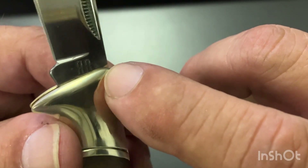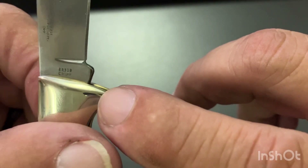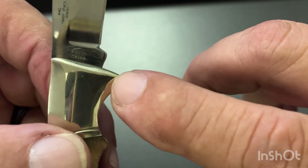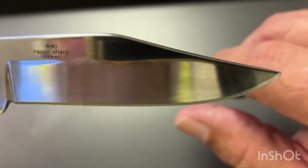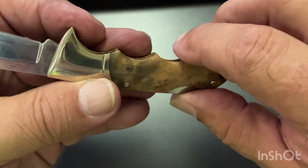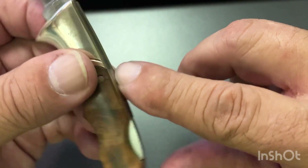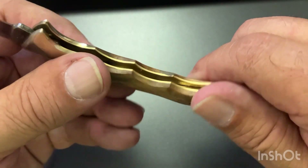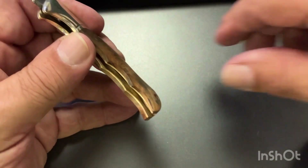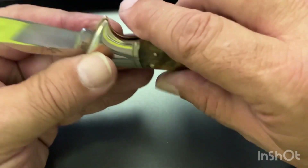Blaze got that Rough Rider there — there's your model number again, the RR518. It is razor-sharp stainless 440. It's got the brass liners, nickel silver bolsters, and it's got the little finger grooves in it.